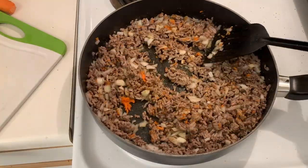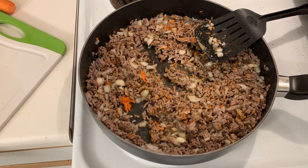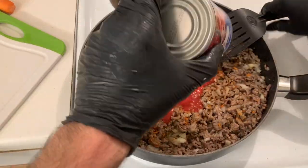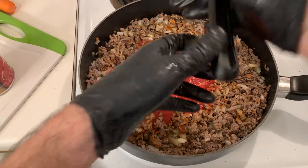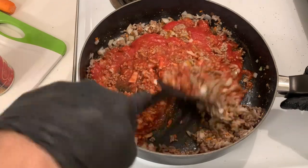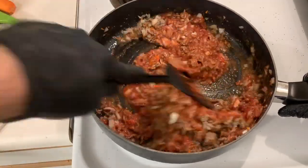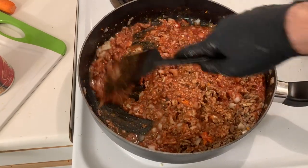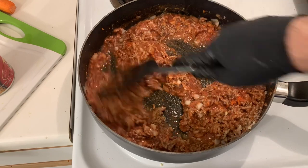Now we're going to take 14 ounces of tomato sauce, mix it in, and continue to stir. It looks pretty good. Now we're going to let it sit for five minutes — turn the heat up a little bit, let it simmer uncovered. By then our spaghetti squash will be ready to come out of the oven and we can start mixing the two together.